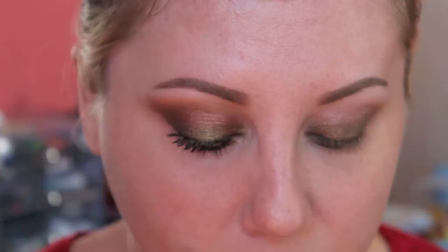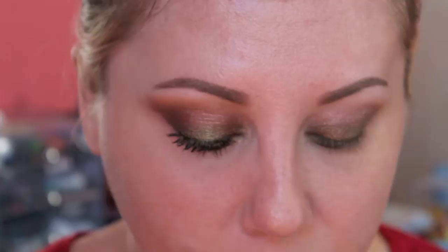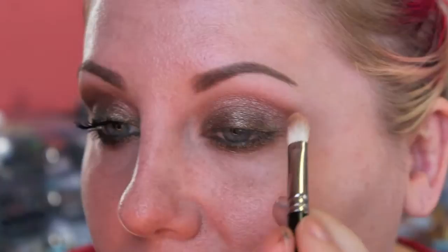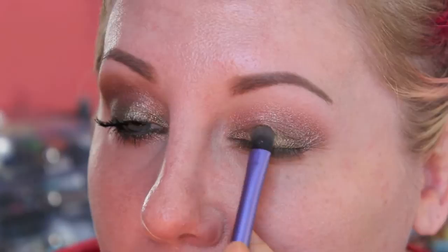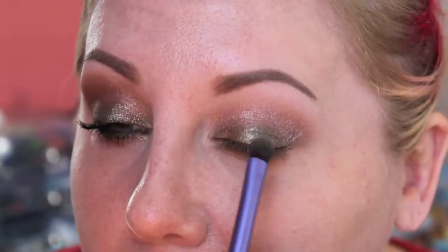I found this palette a little problematic because you guys know I love to use matte shadows in the crease, and this palette has no matte shadows. So it took a little bit of adapting for me to use this palette by itself. I'm taking that same flat eyeshadow brush — the Real Techniques one — and going in with a little bit of this olive green, tapping just a little bit right in the center of the lid for a nice green pop right in the middle.